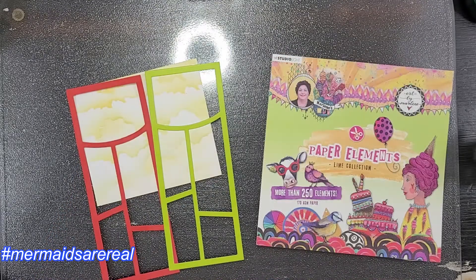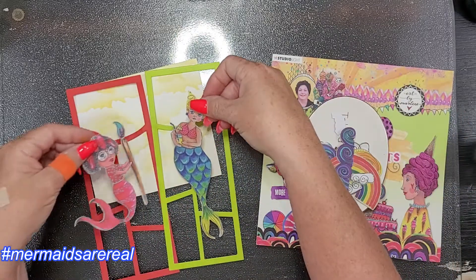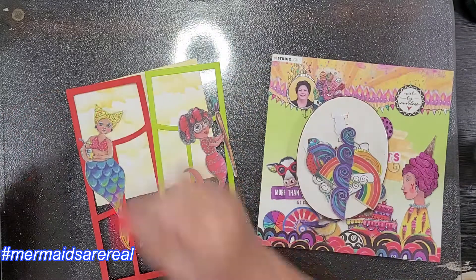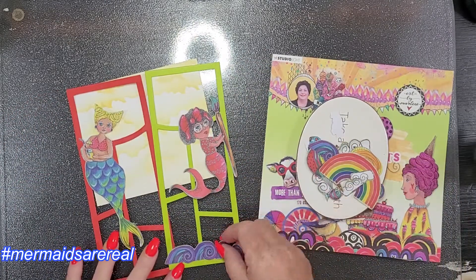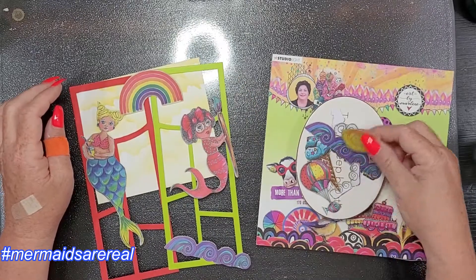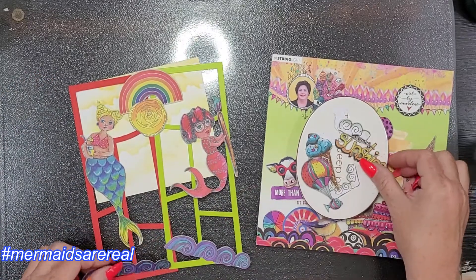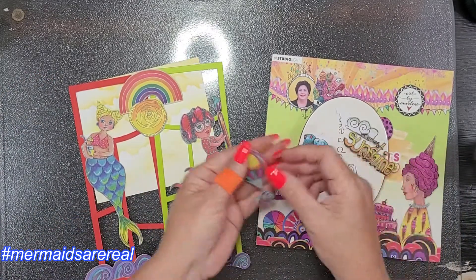I love me some Whimsy Stamps and their dies — they're so much fun. I had to use my Art by Marlene paper elements mermaids. I love, love, love them. I have two paper elements books — they're kind of ephemera but a little bit thinner paper, not really card stock per se.